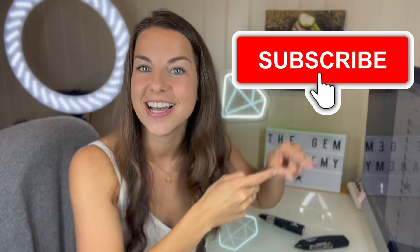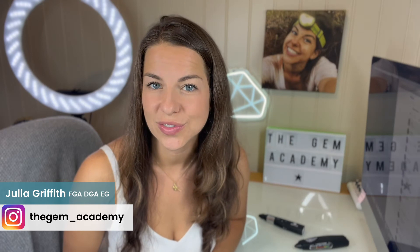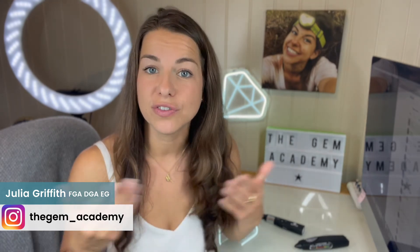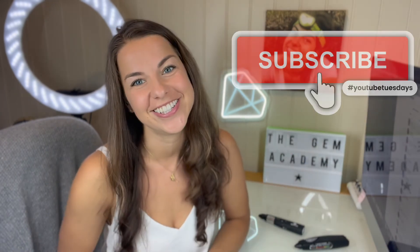That's it from me. If you work with diamonds, subscribe to this YouTube channel, as I'll be here for you on Tuesdays. Do follow my Instagram. I hope you enjoyed this video by the Gem Academy. Feel free to start a chat below, and I'll see you next week for more.